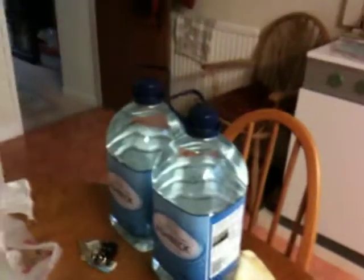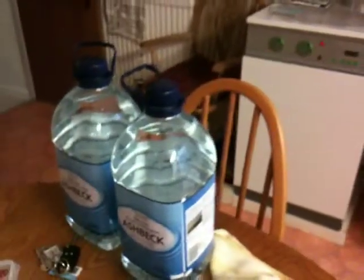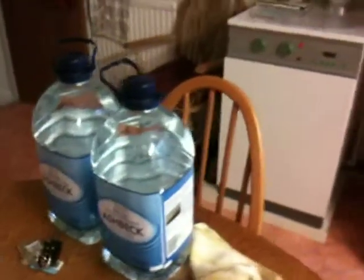They make good plastic demi-johns afterwards. You can just cut out the top, put a rubber bung in them, then put your airlock in. That's a cheap demi-john — better than paying £5, £6, £7 for a demi-john. They cost £1 at Tesco's or £5 at Asda.